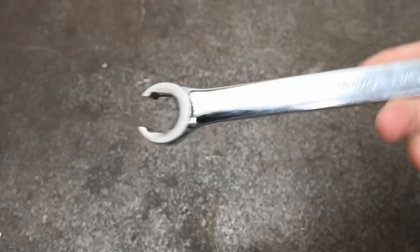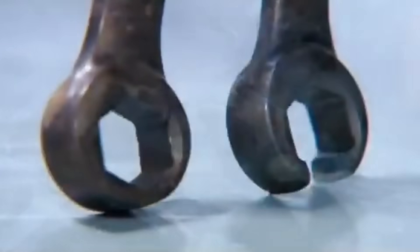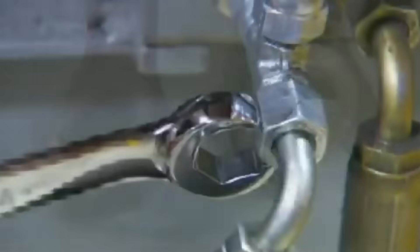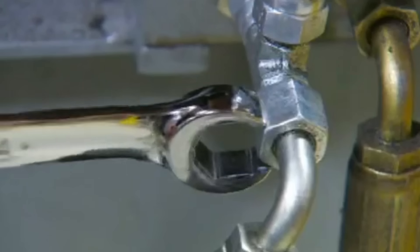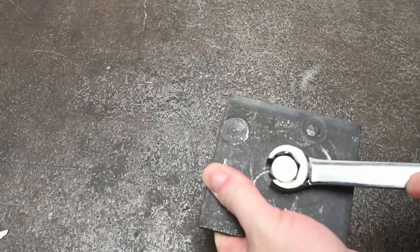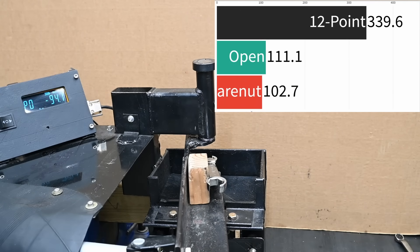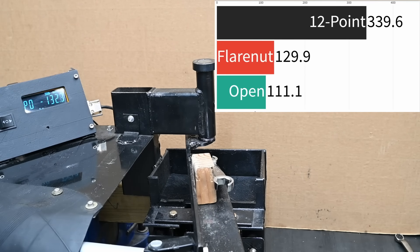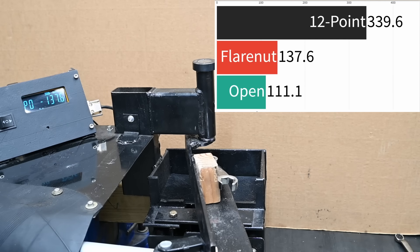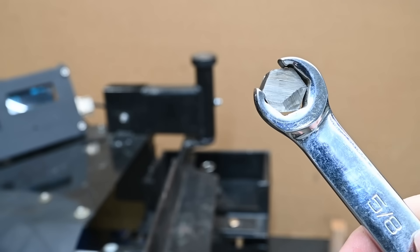These are Snap-on flare nut wrenches — line wrenches for hydraulic lines like brakes and trans cooler lines — used in place of open ends on soft fittings. They should be less terrible overall with two more points of contact but still able to fit over a solid line when needed. Snap-on are the best at making these that we've tested — one of the few things most people should just step onto a Snap-on truck and buy. Compared to an open end they look pretty decent: 137.6 newton meters, about 102 foot-pounds — 26 up on the open end, but still miles off a box end.